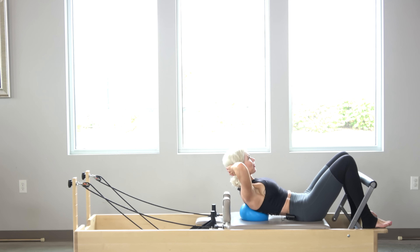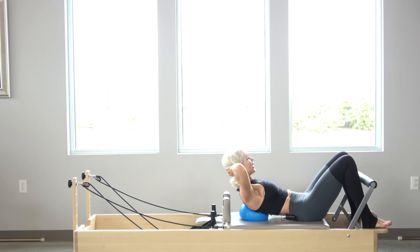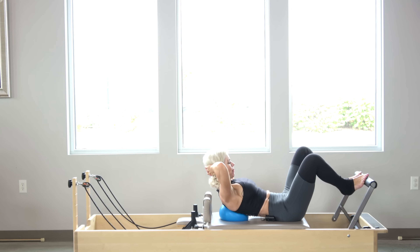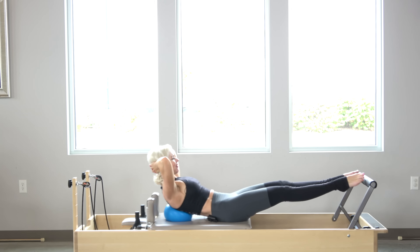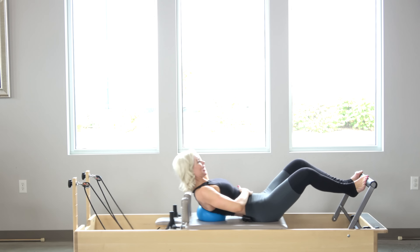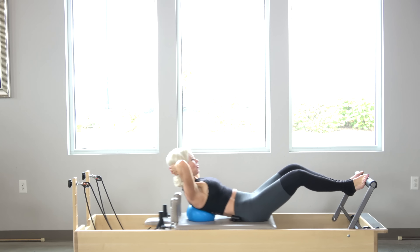I'm going to do about four more: four, three, two, one. I'm going to hold it right here and bring my feet up onto the foot bar. I'm going to stay up in that C curve so I can keep an eye on my feet, and lift away for five, squeezing those thighs together — four, lifting up from that pelvic floor, three, two, and one.